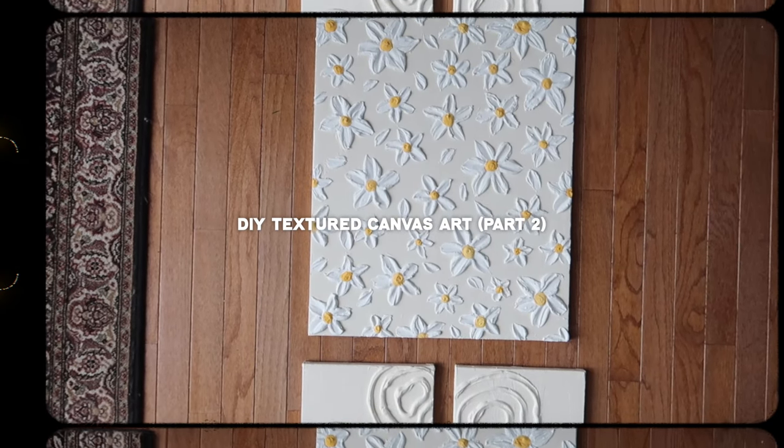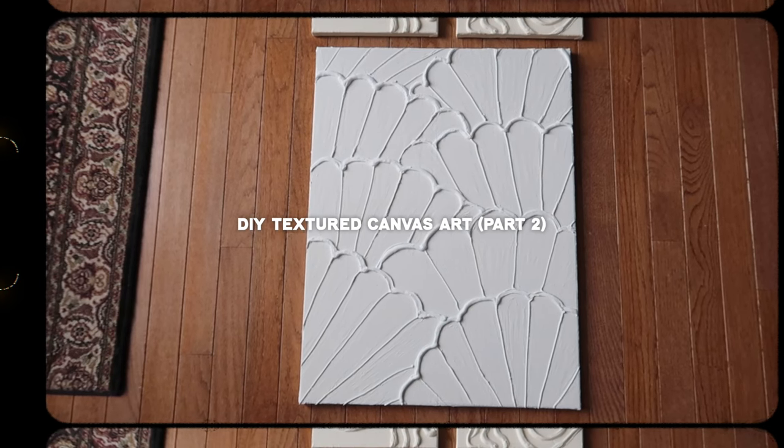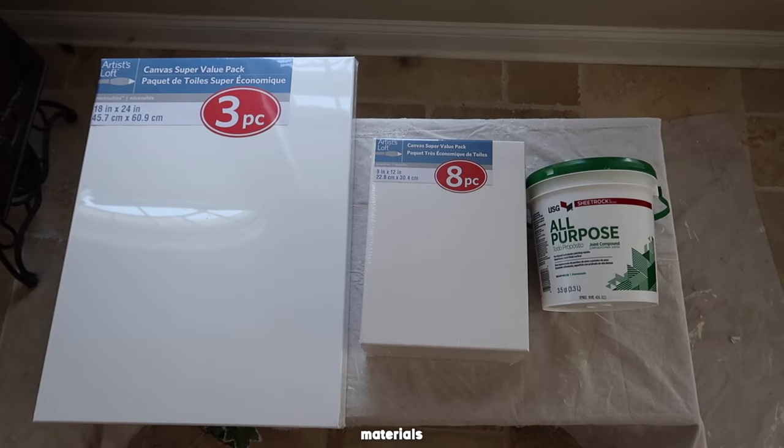Welcome back to another video. Today I'm doing a DIY textured canvas art and this is part two. I have a video from a few months ago showing part one so be sure to check that out.